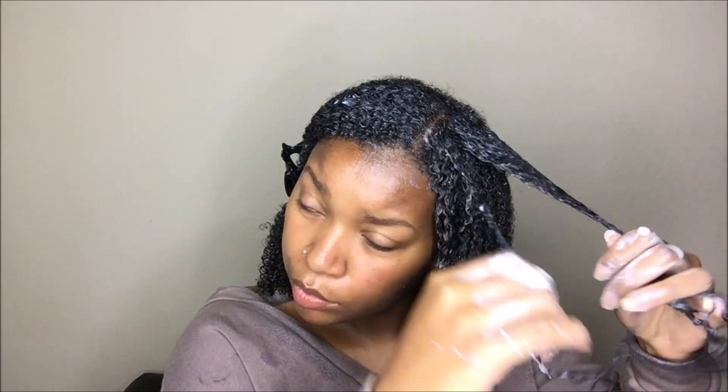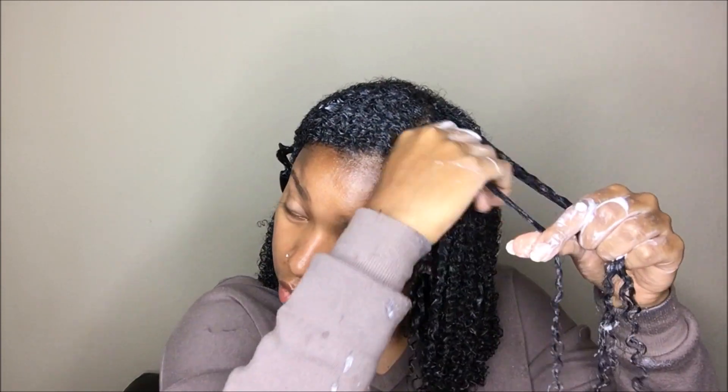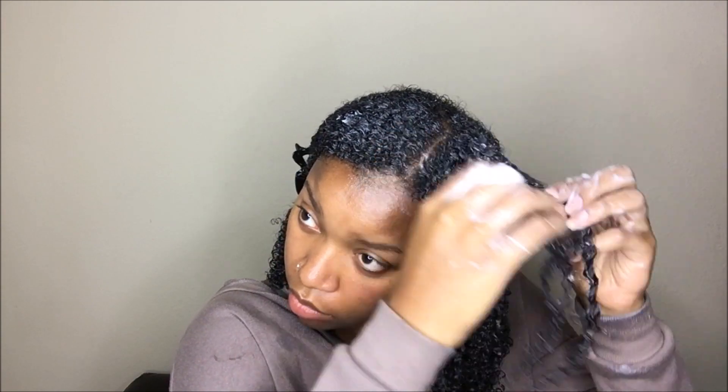I don't even know if I'll be using it again, to be honest. But I do believe I would repurchase the gel. I only used about a fifth of the bottle, and I do believe I will get several more wash and go's out of this product.